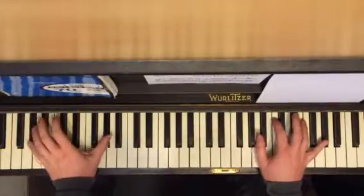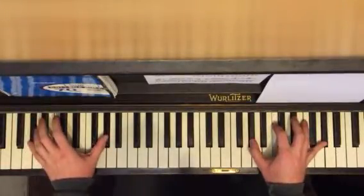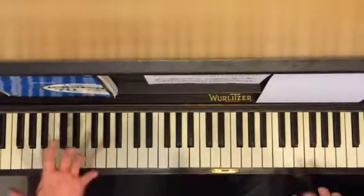So you're going to go left, left, together, left. On that first one — so just get that first.